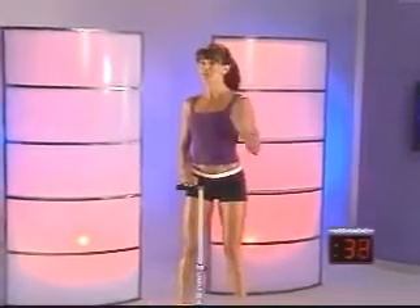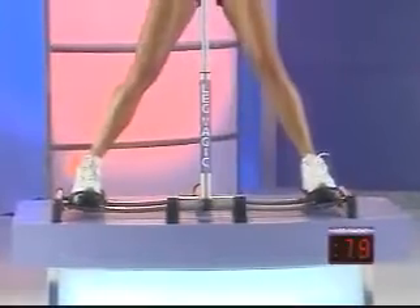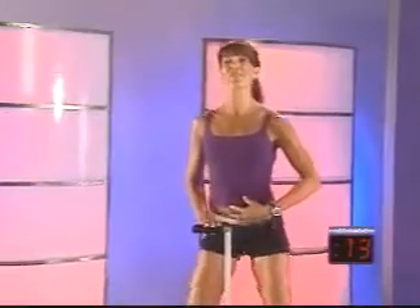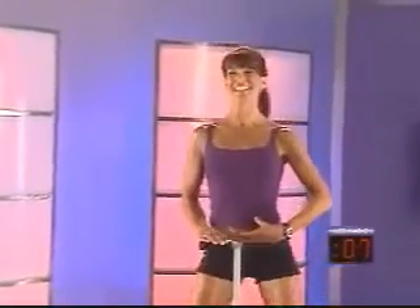Try to keep it nice and quiet. Squeeze it, release it — lots of control. You want to activate the muscles in the inner and outer thighs. Great job, keep it going. Body tall, engage those abs. We've got about 20 seconds left in this first training session. Again, beginners, I want to remind you: work at your own pace. We're going to step off Leg Magic and go into a repeater lunge series.